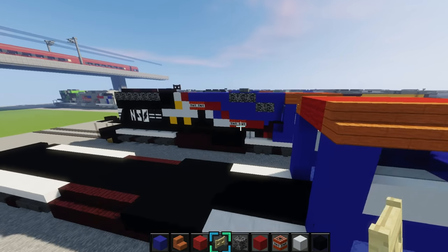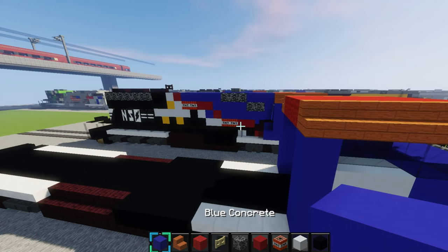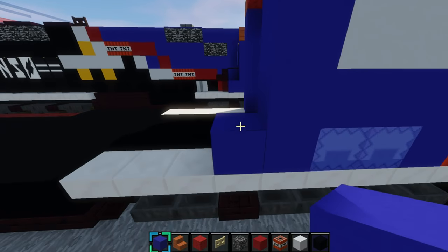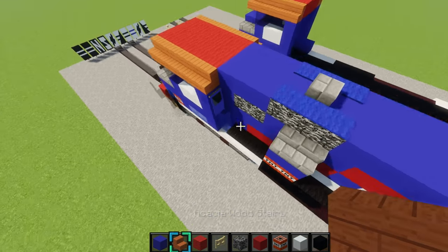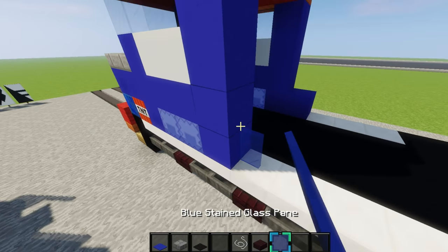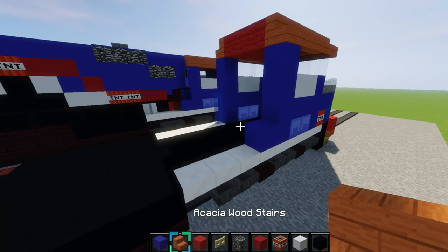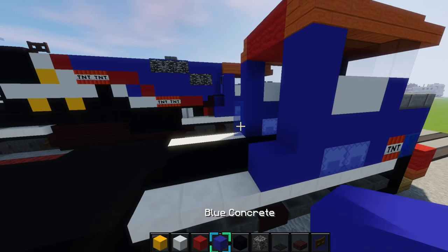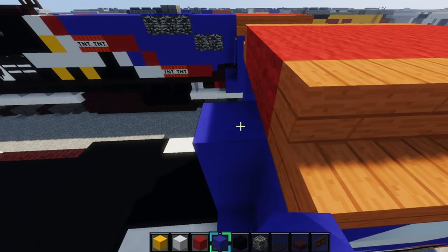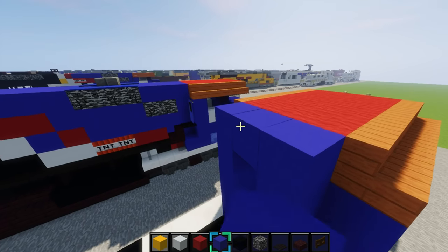That's it for the cab. Now we'll move on to the more difficult part. Place one block of blue concrete right there, then come around to the other side and grab some blue stained glass panes — place two of them like that. Now grab some blue concrete and go all the way to the top of this roof — 1, 2, 3, 4, 5. Do it on this side and make it like that.